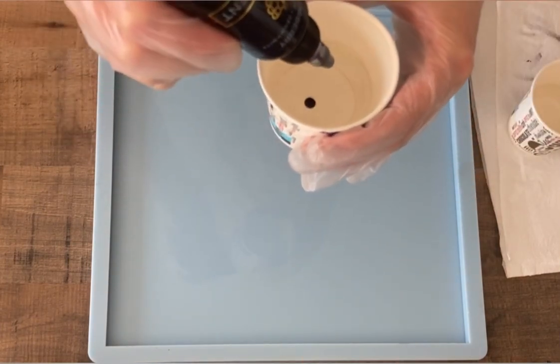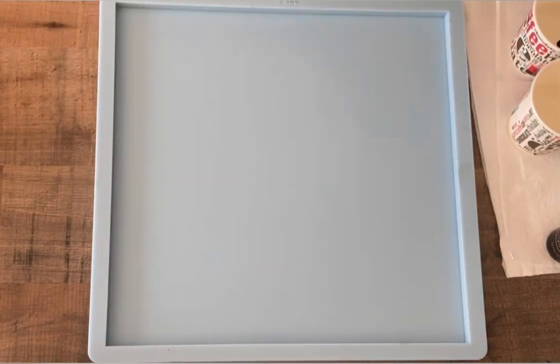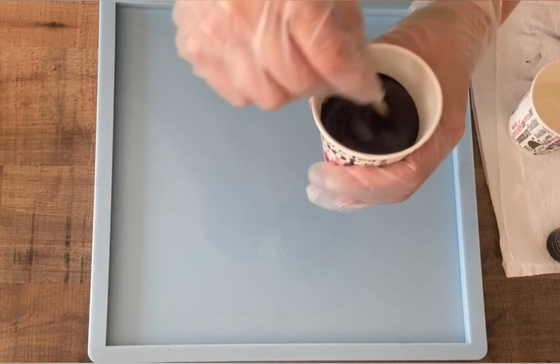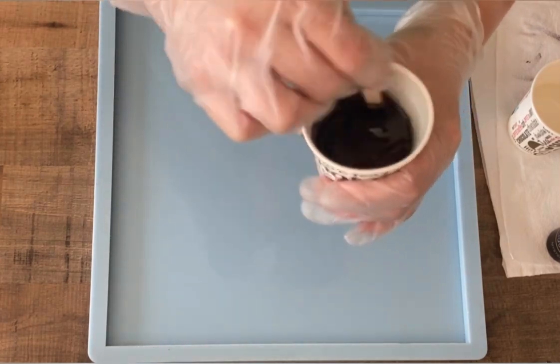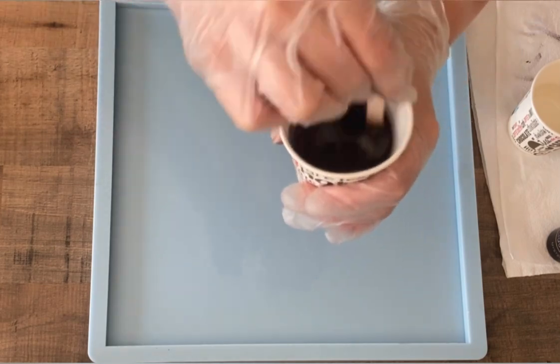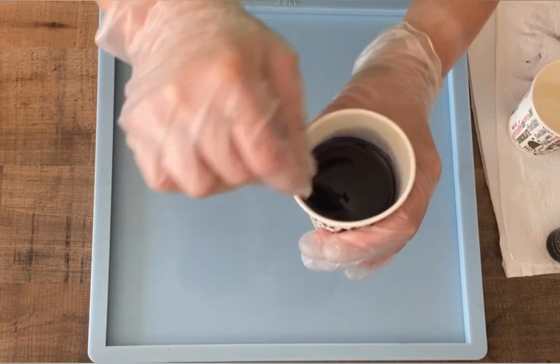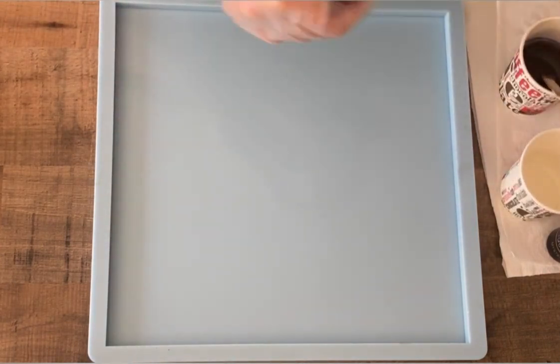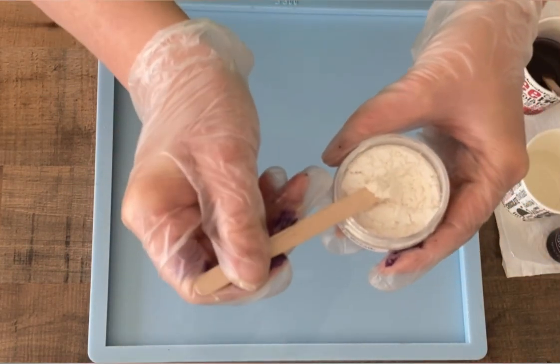Hey guys, welcome back to a new video! I want to do a square bowl again. My first color — you saw me just dripping four drops of the mystery liquid from Color Berry, and I'm stirring it very well in my resin. The resin I'm using is the Art Pro Resin from the Resin Pro company, an Italian brand. It's a medium viscosity resin with a rather long working time, about 80 to 90 minutes.